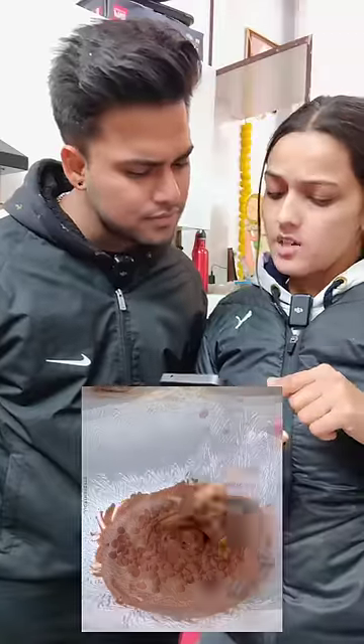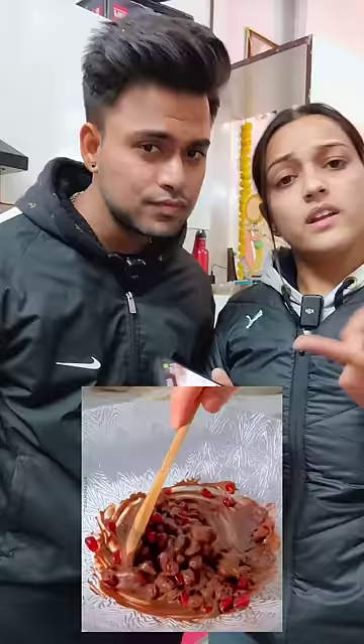On the internet today, this chocolate is very viral. What do you think? How will it taste? Let's try it and see how it will taste. Let's try it.